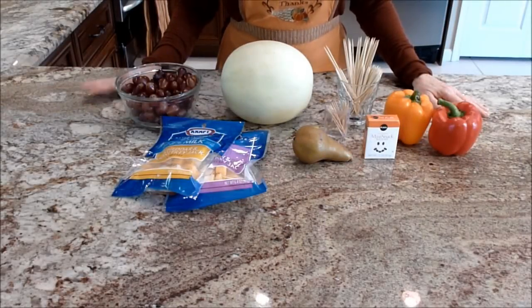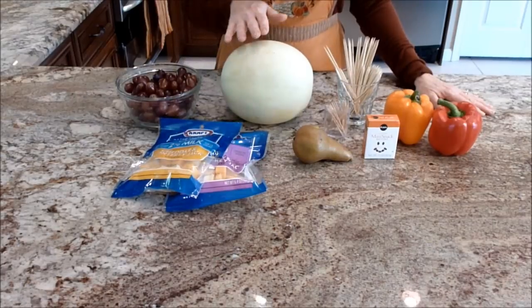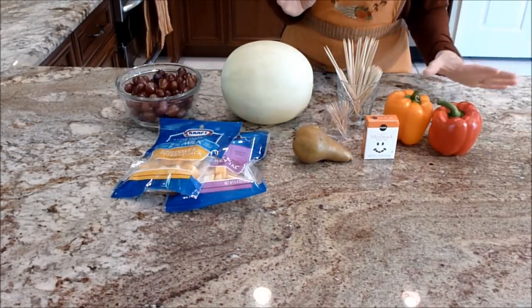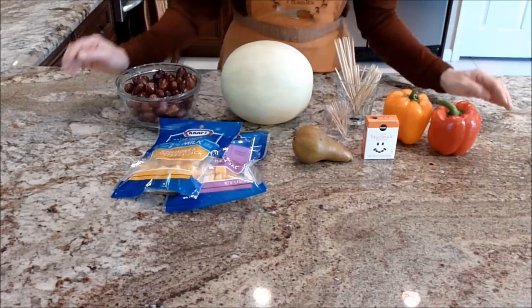The list of ingredients you will need for your fruit and cheese turkey are some red grapes, cheese cubes, a melon, a brown pear, some raisins, a red and orange bell pepper, and some wooden picks in various sizes, and some toothpicks.